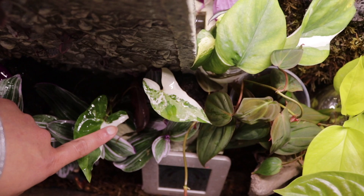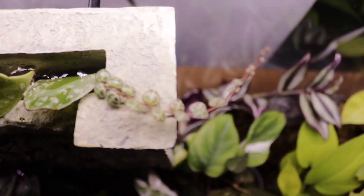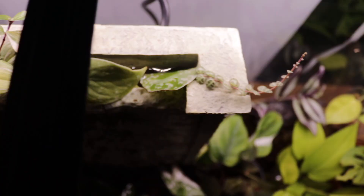So that's the arrowhead, the philodendron micans, and the manjula pothos. Next is my peperomia prostata, also called string of turtles — it's really loving it here, giving me new shoots and new leaves, which makes me so happy.